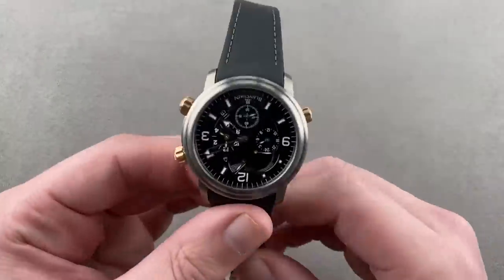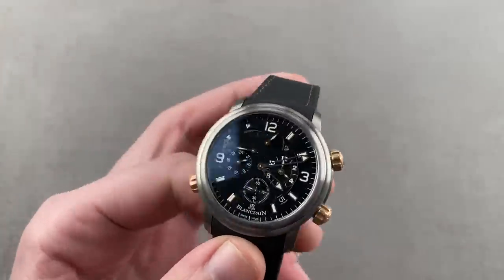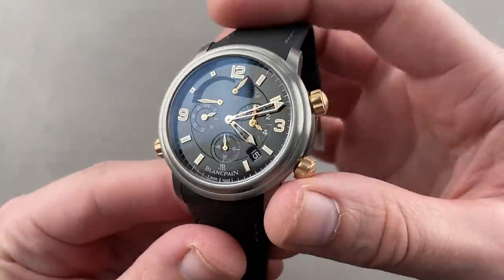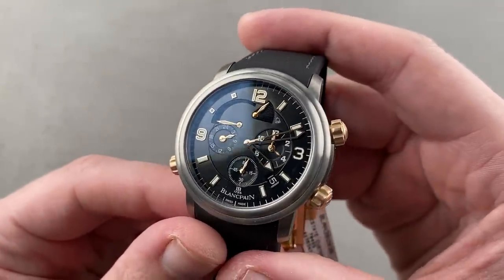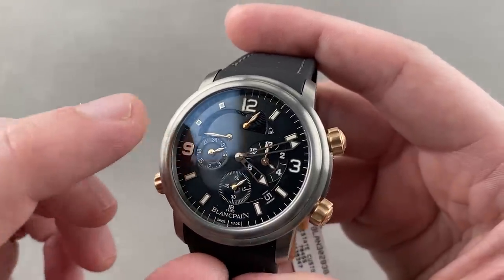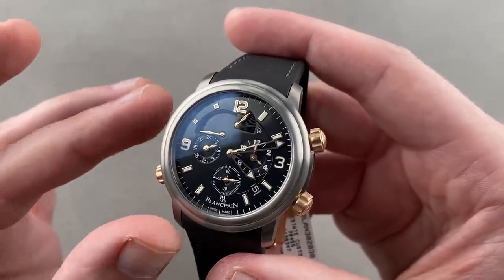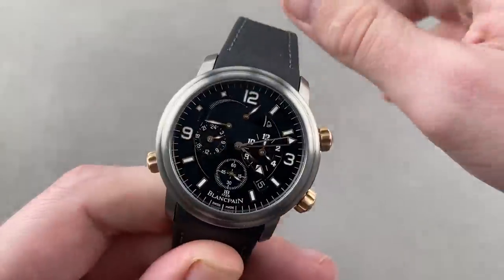We're not quite done, as we have a watch that represents the only rival to the Sky Dweller for the title of most versatile on today's show. This is the Blancpain GMT Revai. It is a GMT, it is an alarm, and it has a couple of unique features. First, there's an on-off function for the alarm, visible up at about 12:30. There's also an alarm power reserve indicator, and the watch has the very rare capability of being able to automatically wind both the time-telling functions and the alarm.